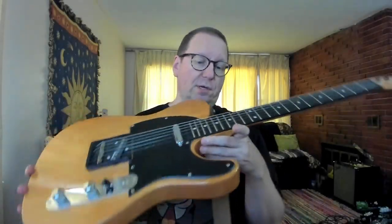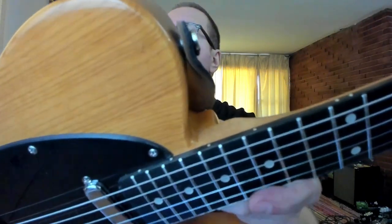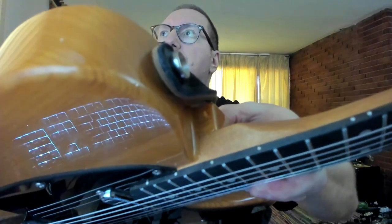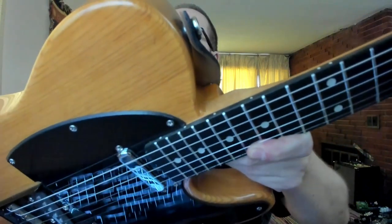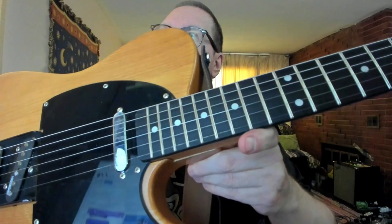I lined up the neck and made sure everything was lined up perfectly so I didn't have to make any adjustments to the bridge. The heel pocket looks nice and tight there, but as soon as I roll it down here, you can see quite a bit of a gap.